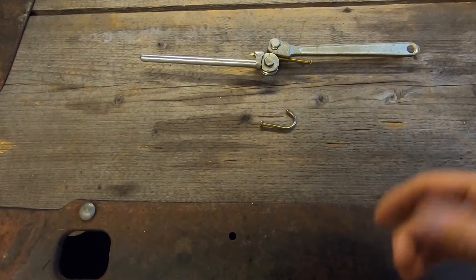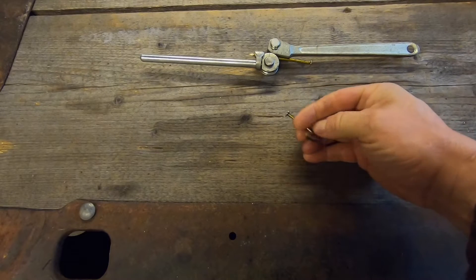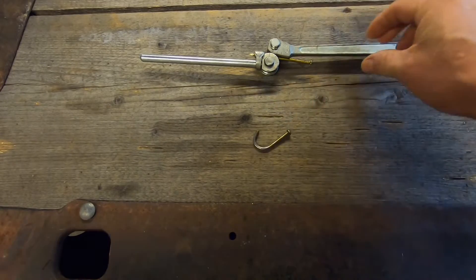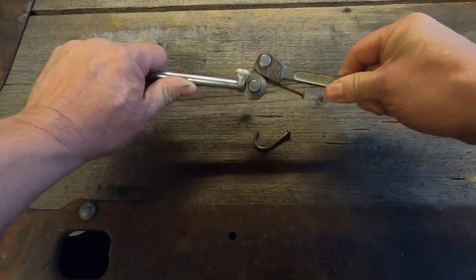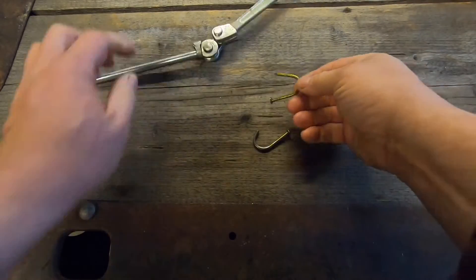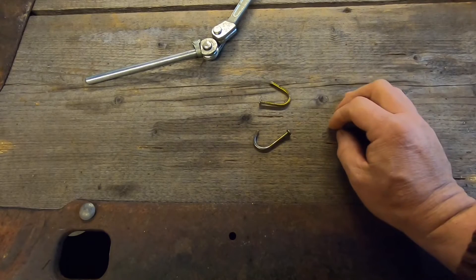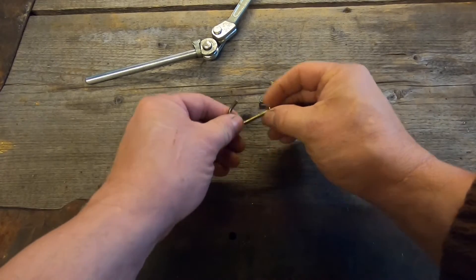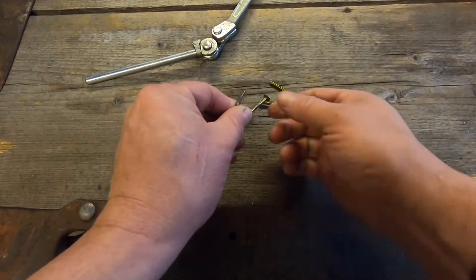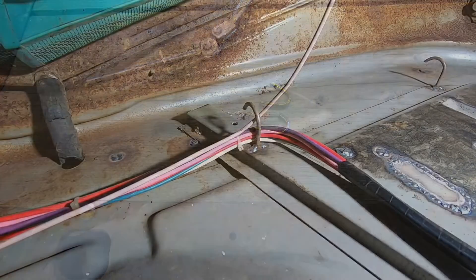The first thing I want to show you is not necessarily wire tie related specifically, but it's a great way to organize and route wires. I take just a regular 16-penny nail and bend it into a J-hook like that. I like to use a brake line bender — it gives you a nice uniform bend every time. Then I trim the excess off with a cutoff wheel.